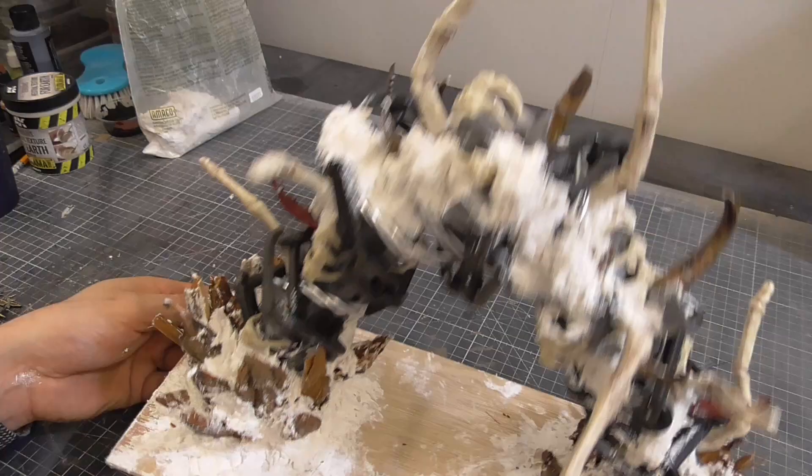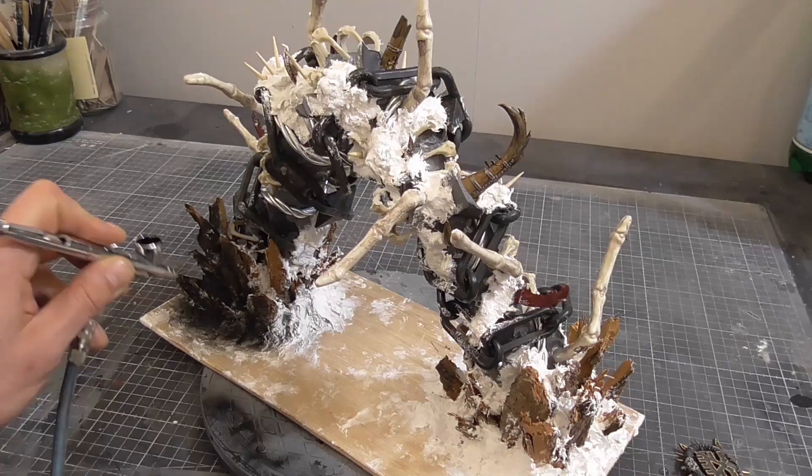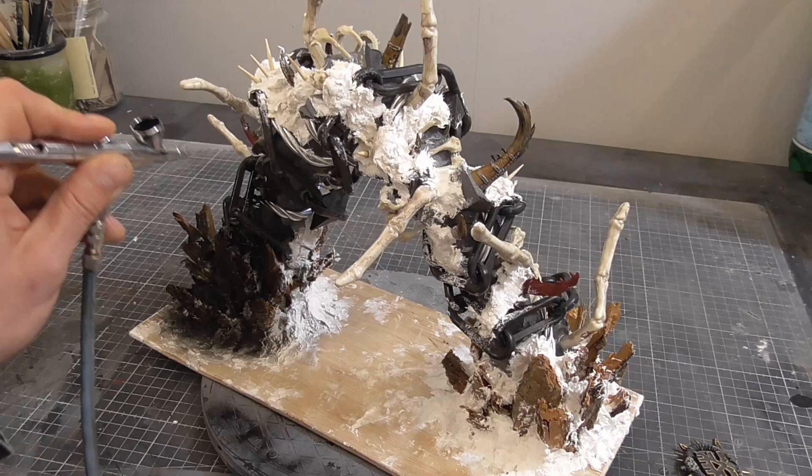It was a little difficult to see exactly what was going on because of all the different colors, so I primed everything black. Using an airbrush for this really helped me to get into all the little nooks and crannies.